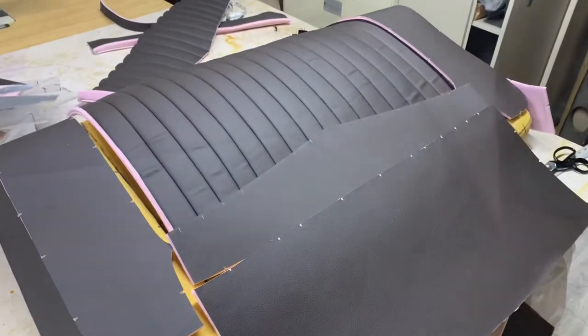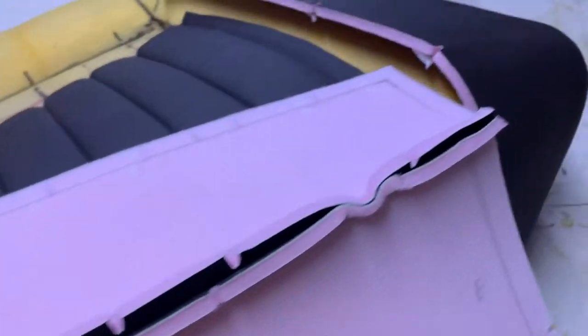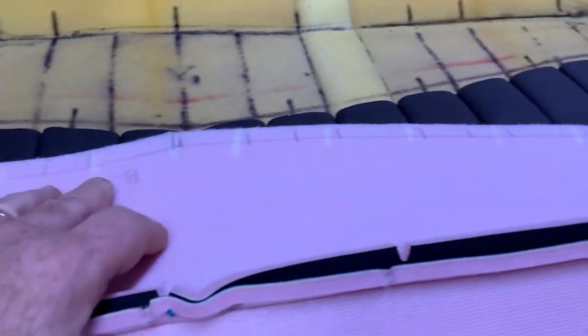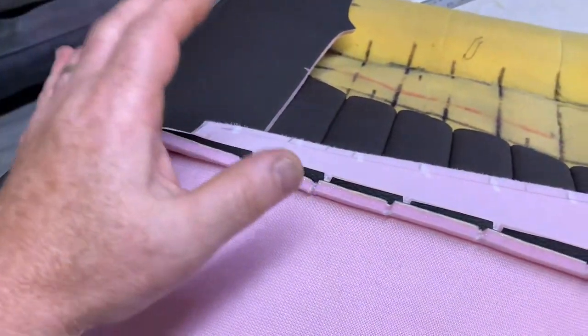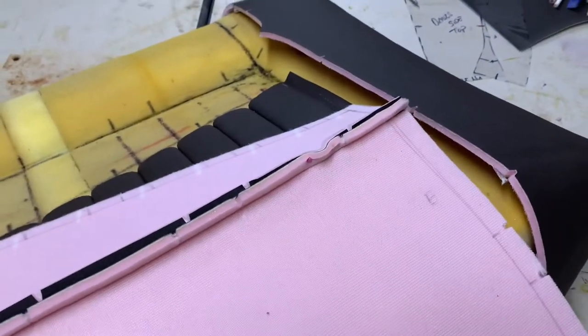Here we go — we've got a little bit of this sewed. We got these two side pieces sewed, got the center section butted up, got the other side piece. Now we've got to sew this to this, and then next is French seams on the edges, and then we'll sew the large panel to the two sides and see what it looks like.